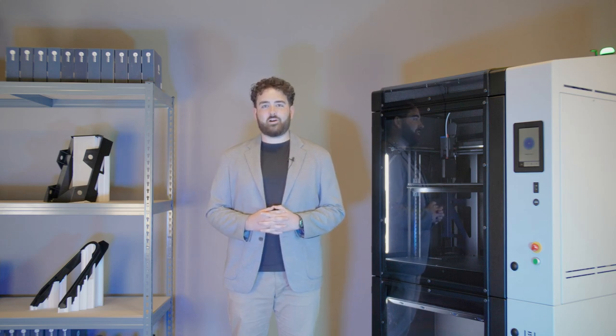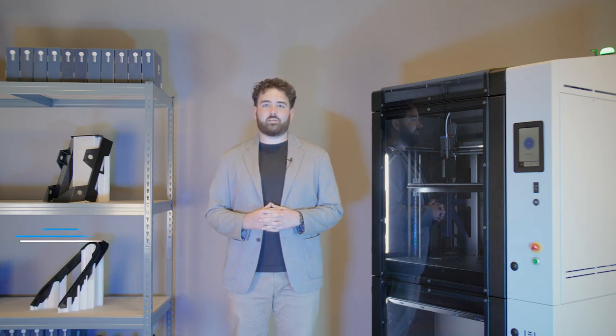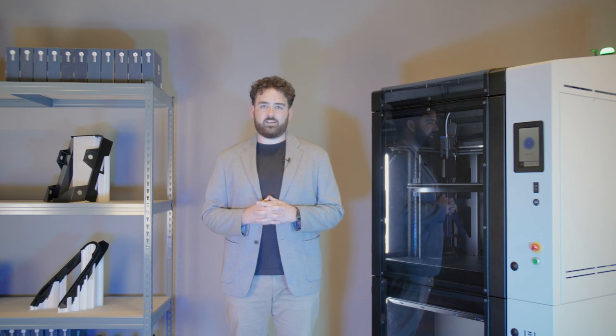Hello and thank you for joining this webinar from BCN3D Technologies. I'm Jacob and today I'll be explaining all you need to know about the three materials that we're launching alongside our new 3D printer, Omega i60.